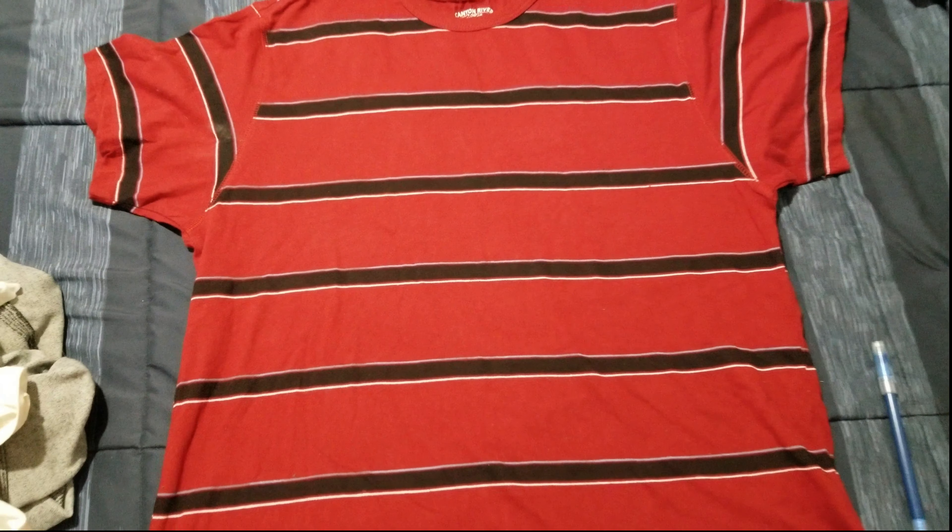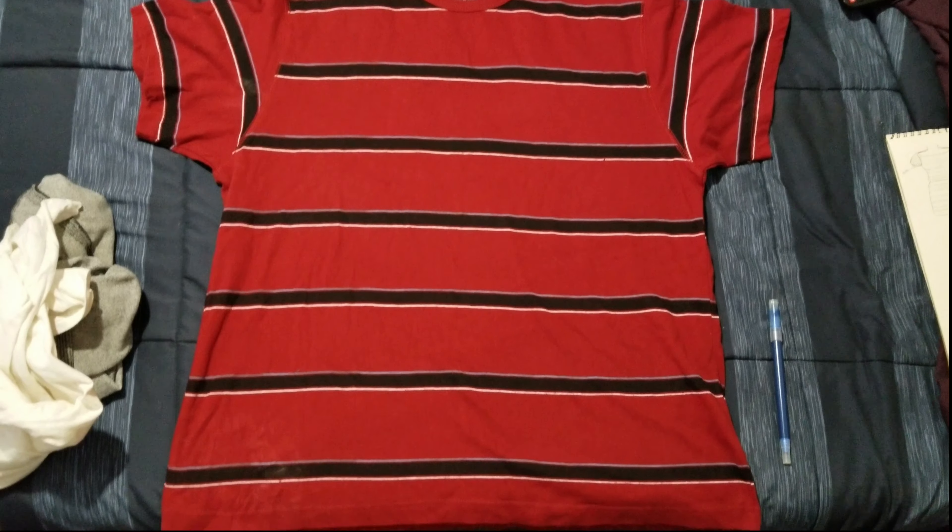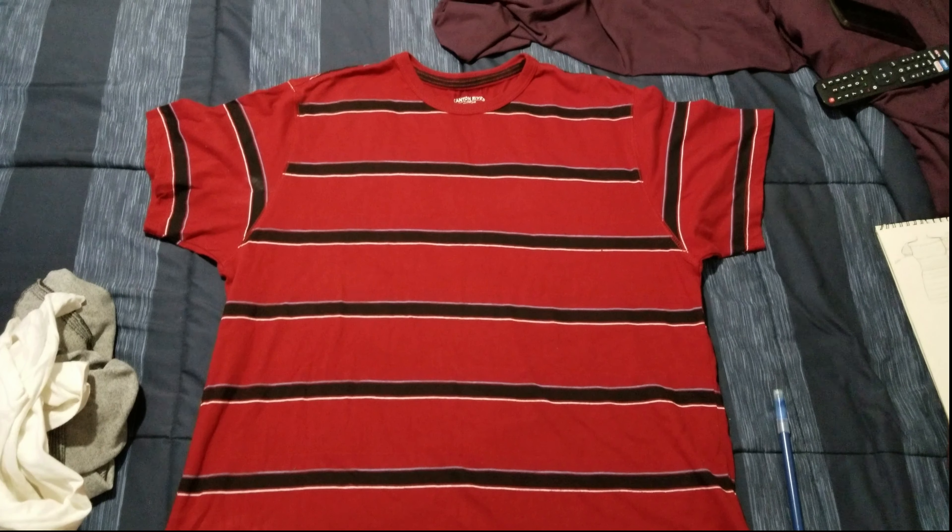This is going to be my first sewing project, so it's probably not going to turn out that good. So here it goes.